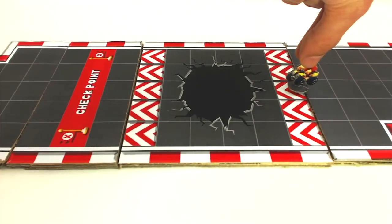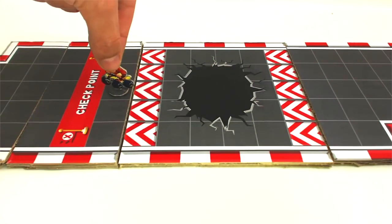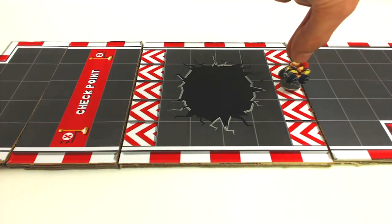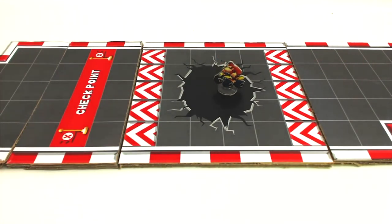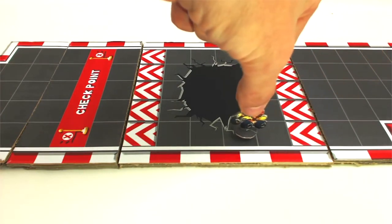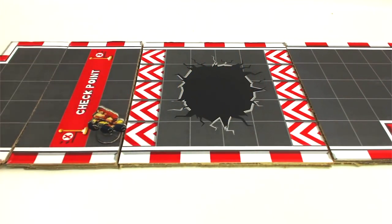Jumping hole lines: when passing through these squares, the player will perform a jump to avoid the hole. The roll must reach the next straight line or beyond — if the roll is insufficient, the player will fall into the hole and return to the checkpoint line. The hole can also be avoided by going around it on the outside. If you're stepping on the jump square, you are not allowed to change lanes until you reach the jump square on the other side.